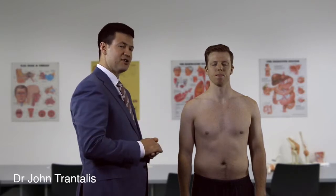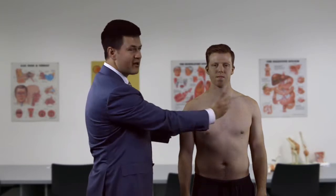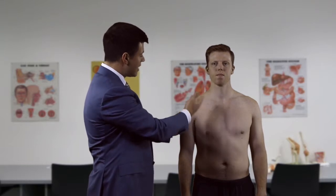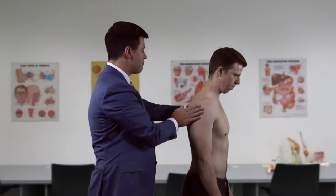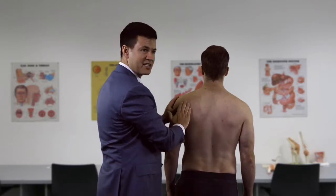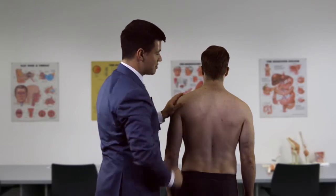We start the shoulder examination by looking at the patient first from the front. We look for any scars or wasting, comparing sides at all times, looking at the deltoid and pectoralis major. We then turn the patient to the side, again looking at the deltoid, and finally from the back, carefully examining the supraspinatus and infraspinatus fossa, checking for any wasting of those muscles.